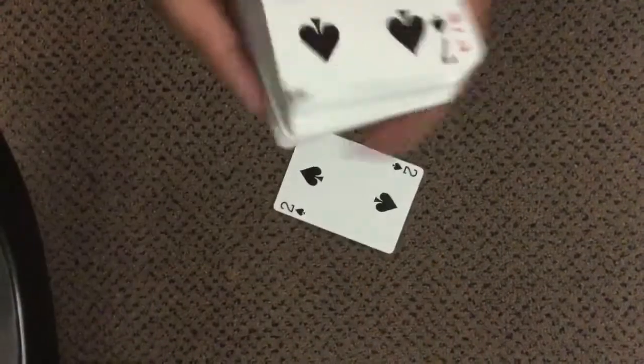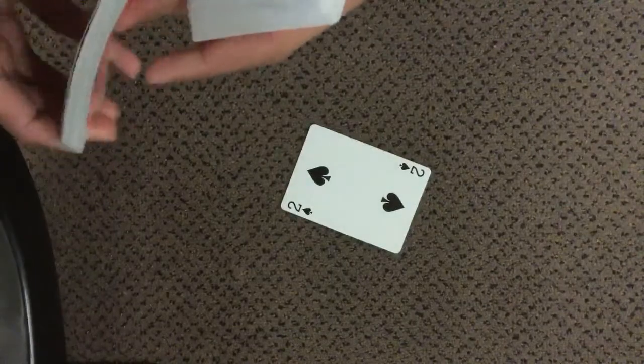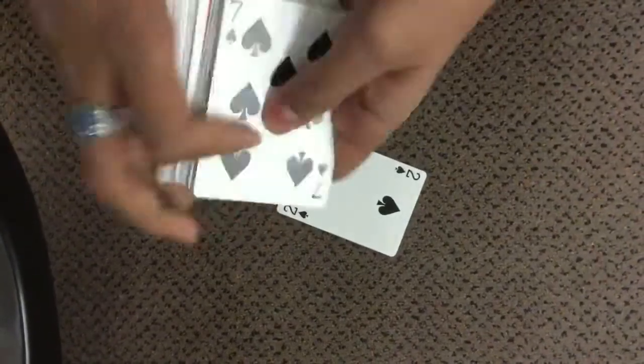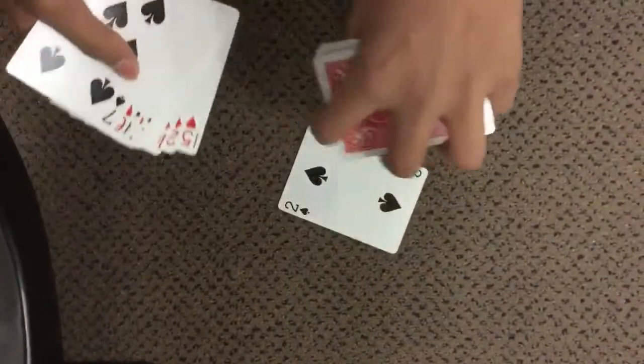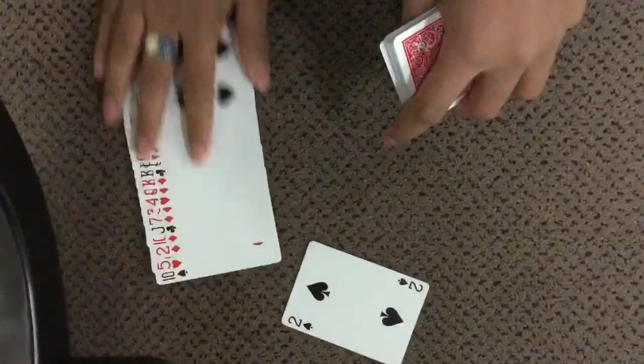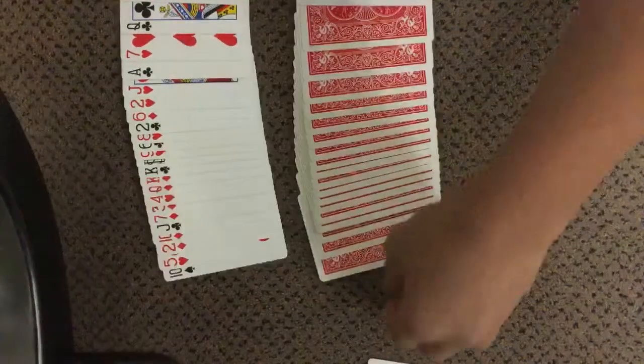Once they're looking at their card, you can bend the last double backer to get a break. Or, while they're looking, just go through and find the double backer and split the deck right there.